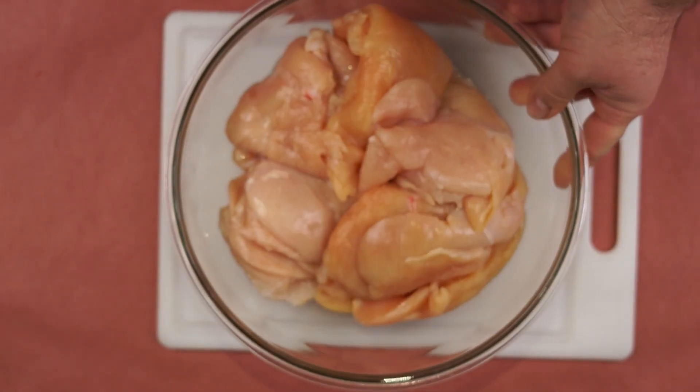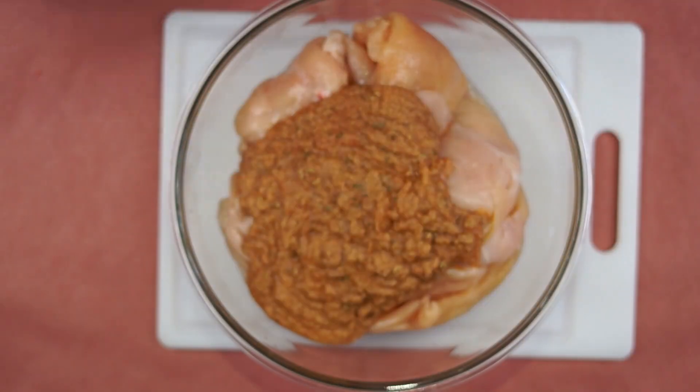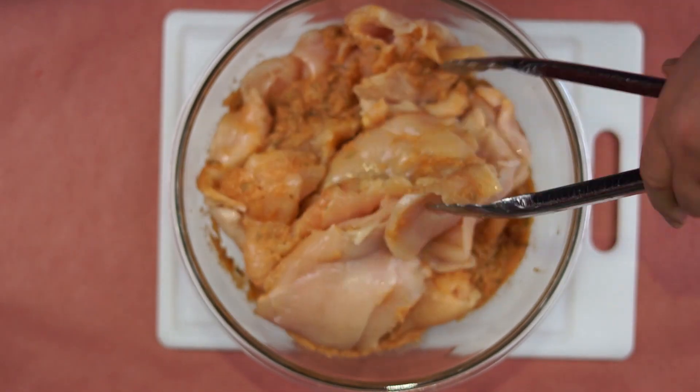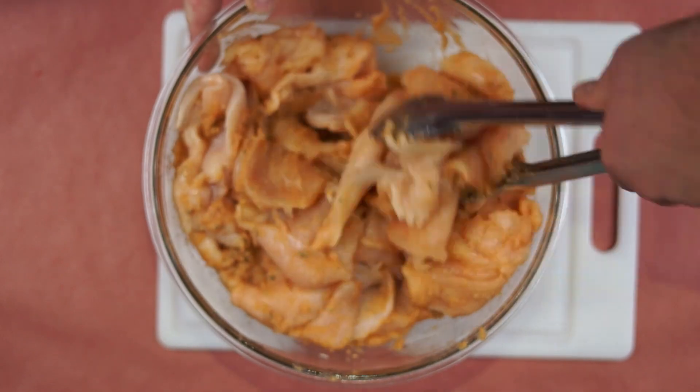Now take your mixture and pour it over all of your sliced chicken cutlets. Make sure to grab your tongs and mix the chicken in, or feel free to get your hands right in there.